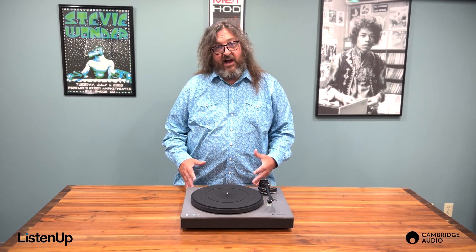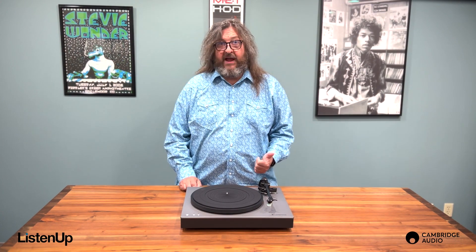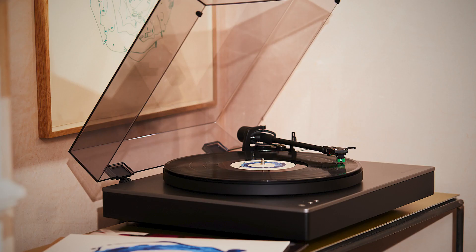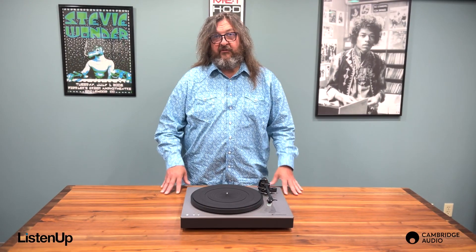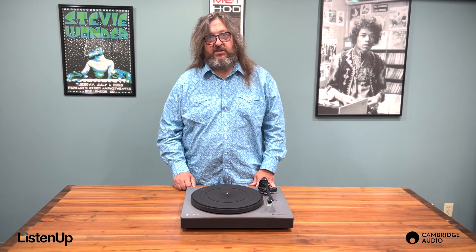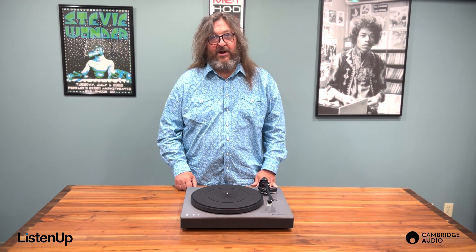Like the TT, the Alva ST has Bluetooth allowing you to connect it to any wireless speaker, a compatible amp, or a set of wireless headphones — all at 24-bit 48 kilohertz. That's what's awesome about this turntable: high resolution wireless playback of your entire record collection.